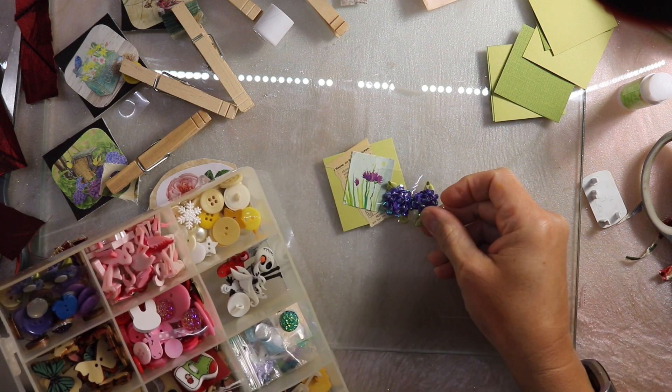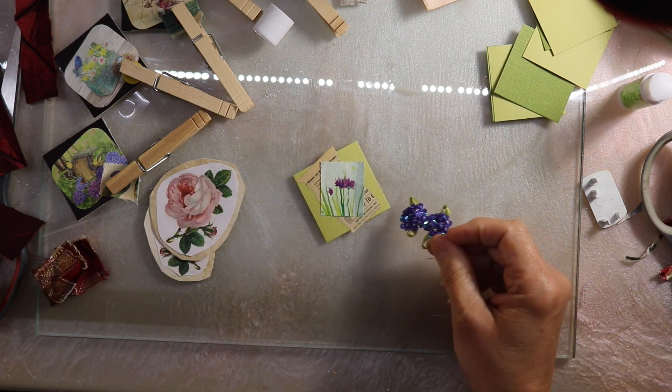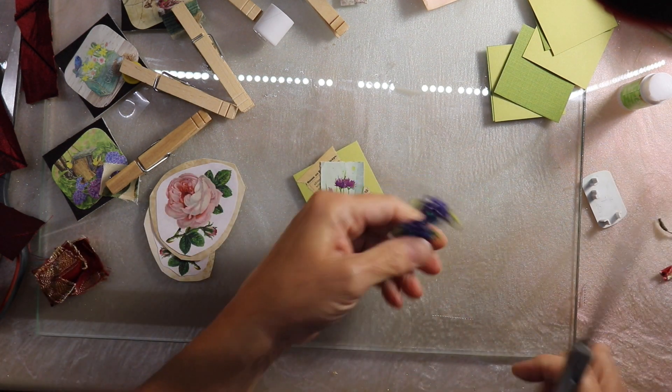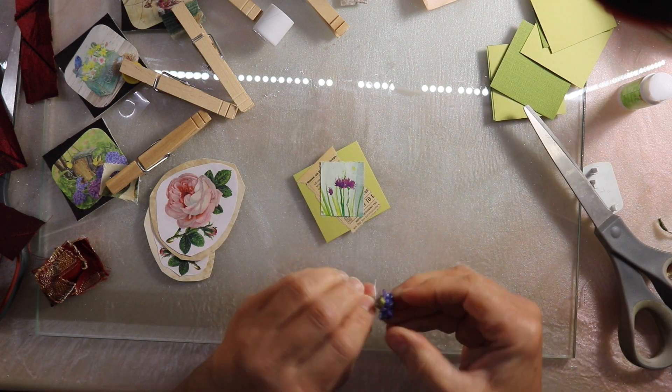This piece is still a little too simple for my liking, so I'm going to try to find something that will look nice on here. I think one of these purple flowers is going to work very well.